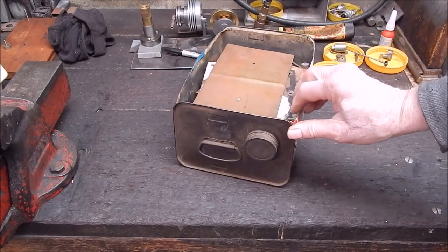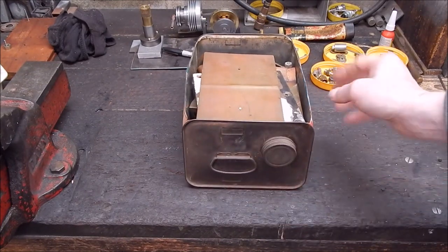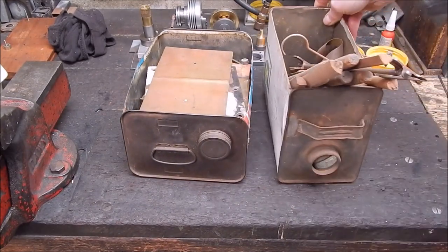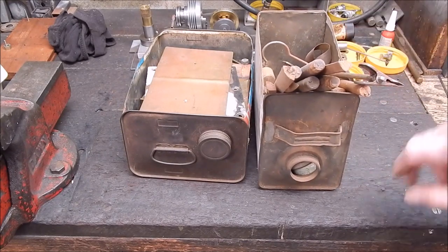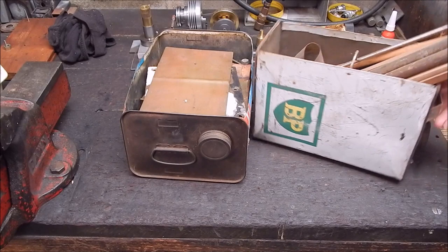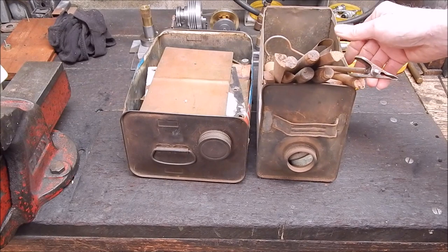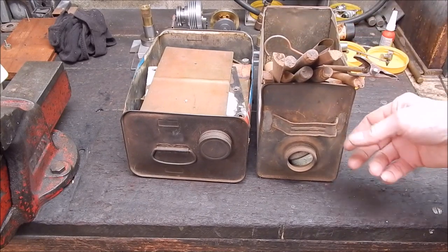Just cut one side out and they make great storage containers because you've got a handle on the end - you can pull them in and out of your shelving and they hold a lot. They're really good. You can cut the side out to make them shallower, or cut the other side out so they can be deeper. You can leave the cap on or take it off. These are also available as olive oil tins - don't throw those out.